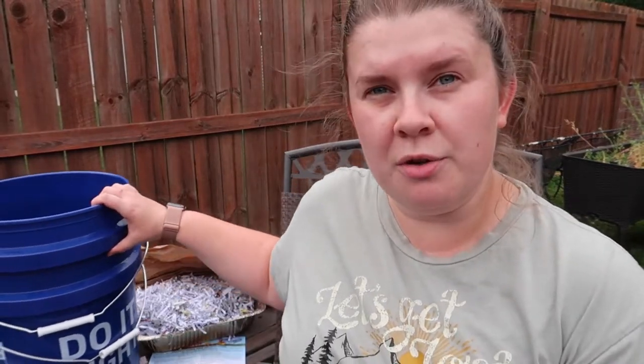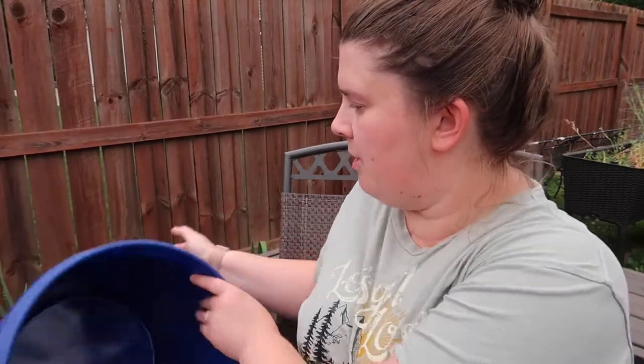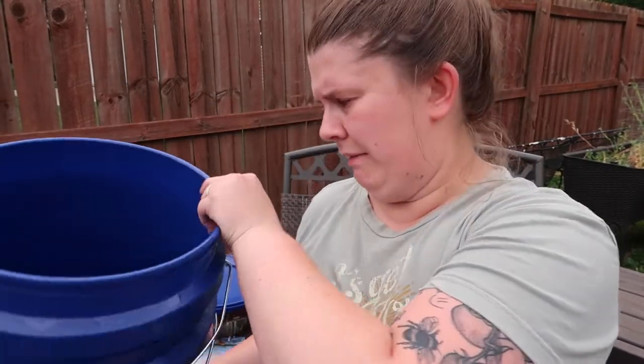The next thing on the checklist is a bin. I'm using two five-gallon buckets from Lowe's — I got two buckets and a lid. You don't necessarily want to use a clear bin because worms are photosensitive, so that's why I chose the five-gallon buckets. I have two of them and I'm going to nest one inside the other and put the lid on top. These buckets are made of HDPE, which is like a food-safe plastic — like what your Rubbermaid containers are usually made out of.